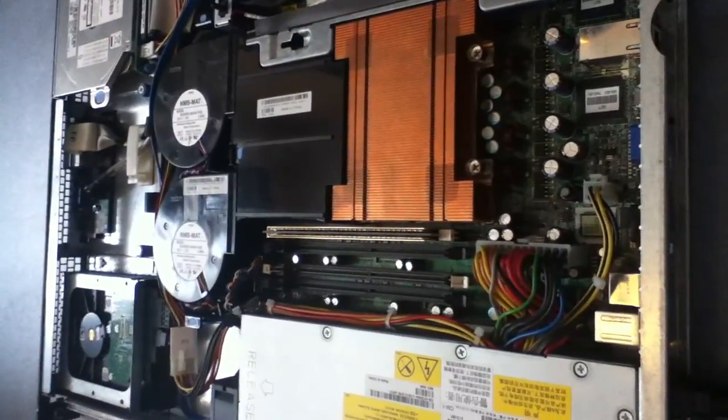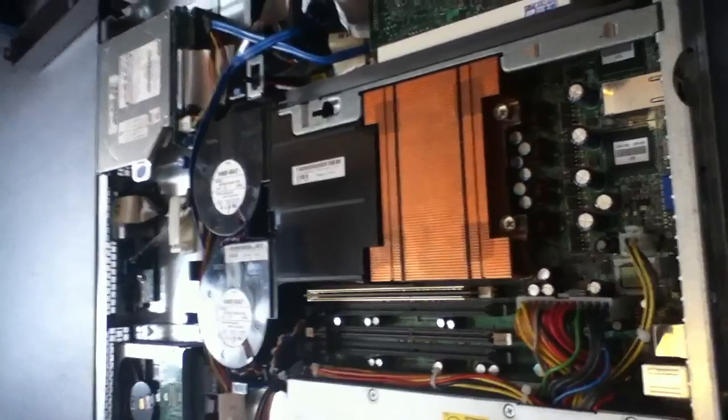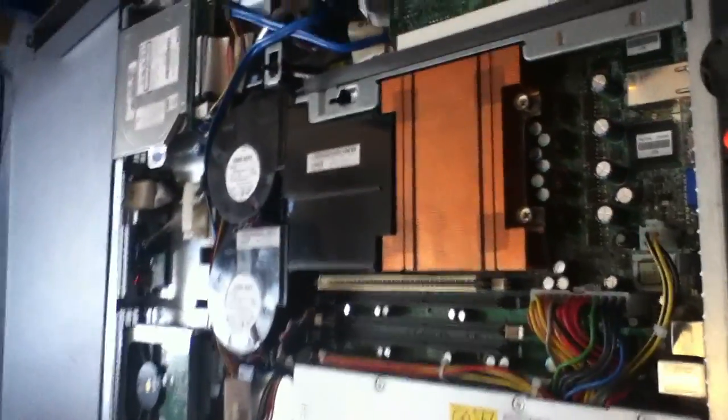There's one last server that I'm going to take apart for you guys, and then we can get on to some installation videos. So I'll see you in the next video.